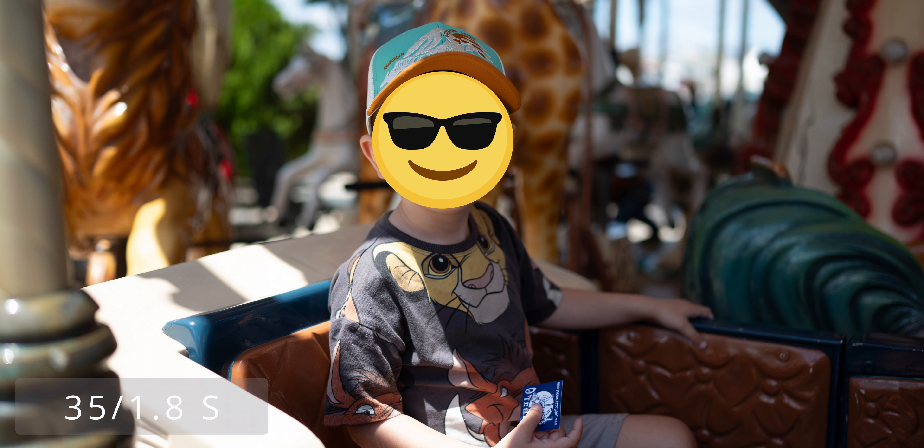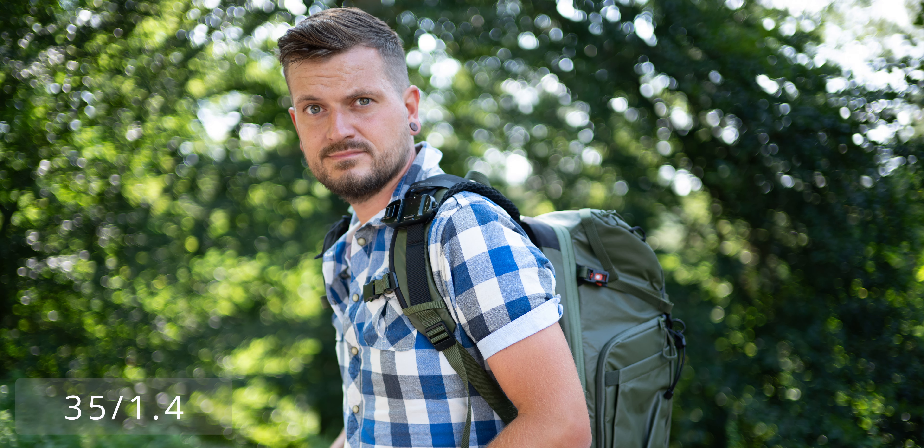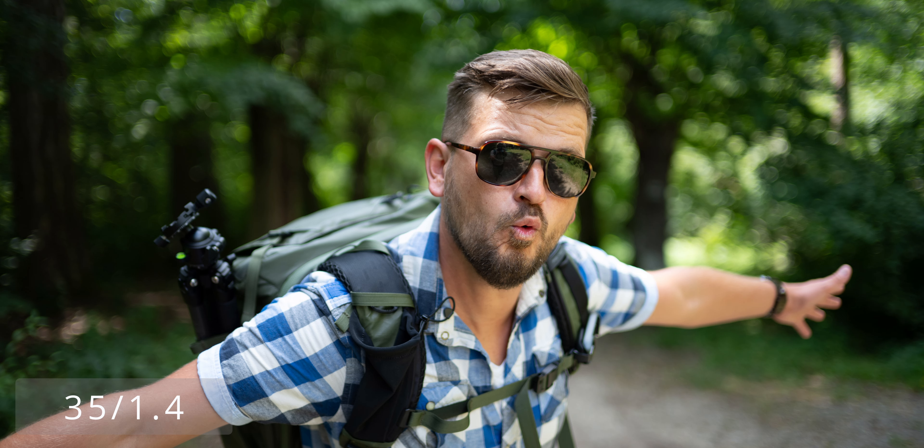In practice, both lenses have a very pleasing background out-of-focus performance. I took the 35mm 1.8S on vacation to Portugal and took many family photos — I find it very pleasant, calm, with a nice bokeh in practice. The 35mm 1.4 in practice has a lot of charm in the bokeh, though it's not so clean. It has more of a retro lens vibe, like with the sharpness, which I don't find bad at all in this case — it has a special look, somewhat restless, especially in the transition from sharp to blurred areas, though there isn't really any sharp area at f/1.4.